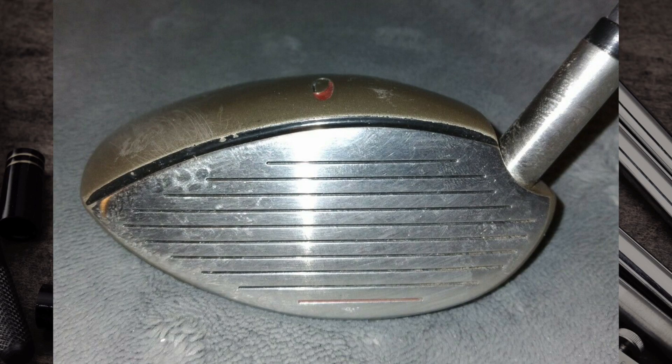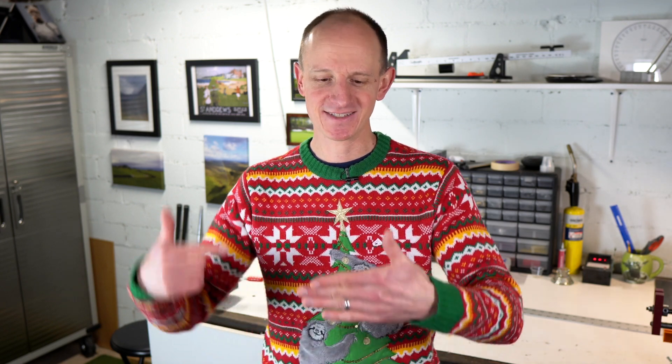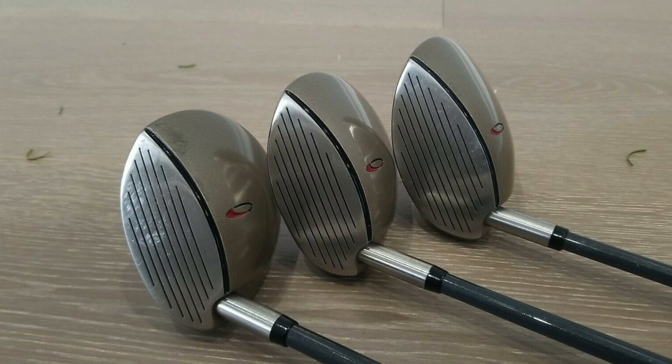Number two on our list is the Wilson Invex Driver — you may have never heard of it. As you can see, this driver really looks like a flying saucer. It has an inset hosel, where the hosel is stuck further into the head, supposedly to make the club more stable. But when you set up with it, you were just praying it would find the fairway. All that being said, this was used to win a British Open by John Daly, so it clearly worked for him.